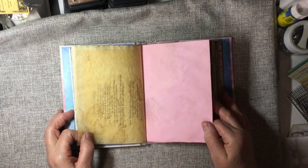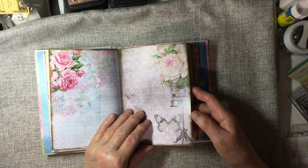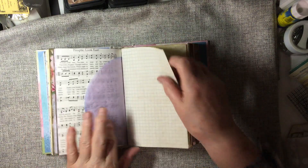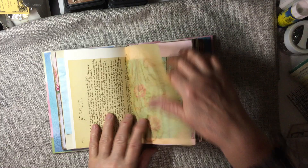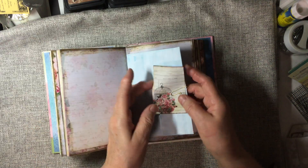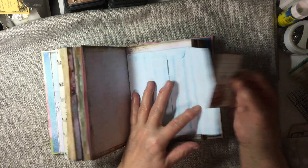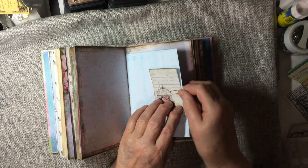This kit was a lot of fun to work with. And here in the center of the signature I have got a Kool-Aid dyed envelope with a little library card and a paper clip.